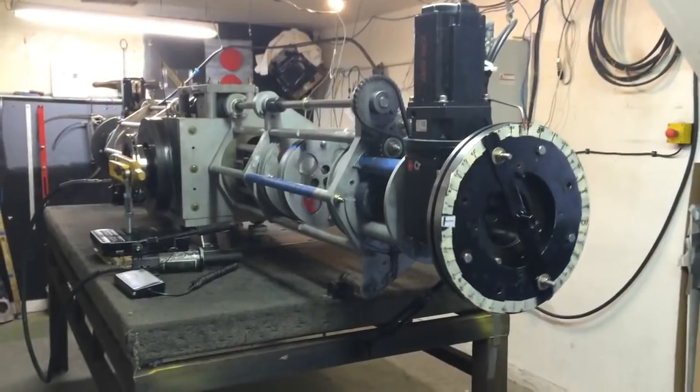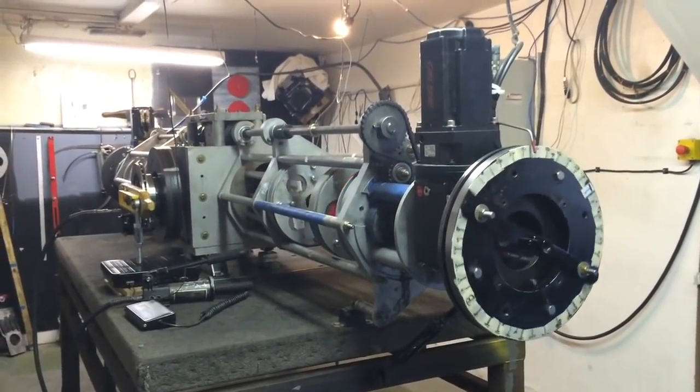I'm going to lift up on the handle now. Scale is at zero. I'm going to place it back on there. And there's our pressure — 21, 19.5, 21, 20. I'm trying to say averaging 20 pounds.